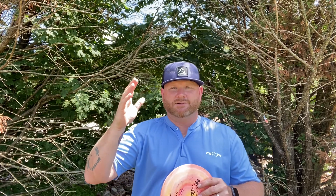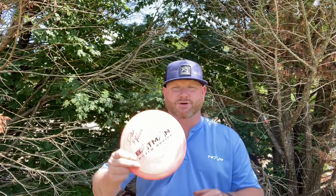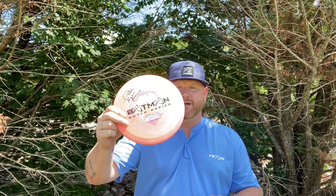We're going to do six throws — three backhand, three forehand — all three angles, and show you what the FX2 Air will do.